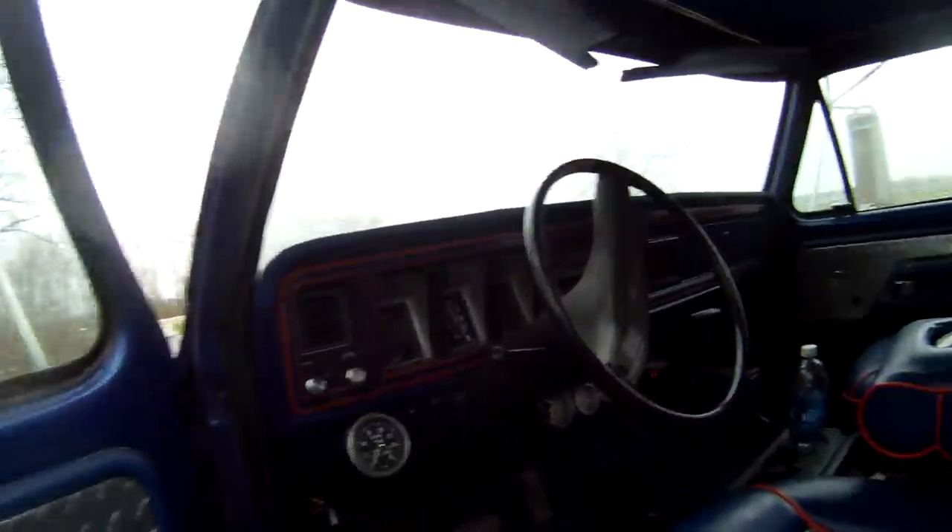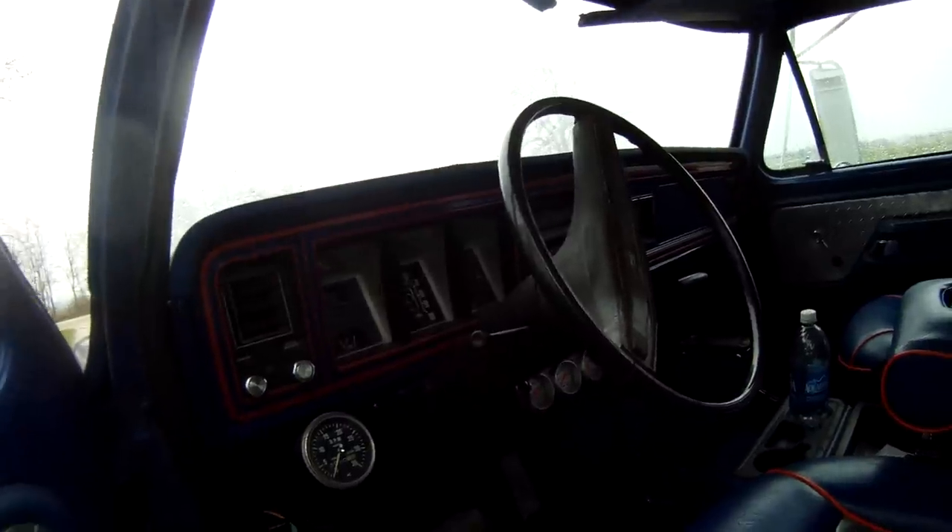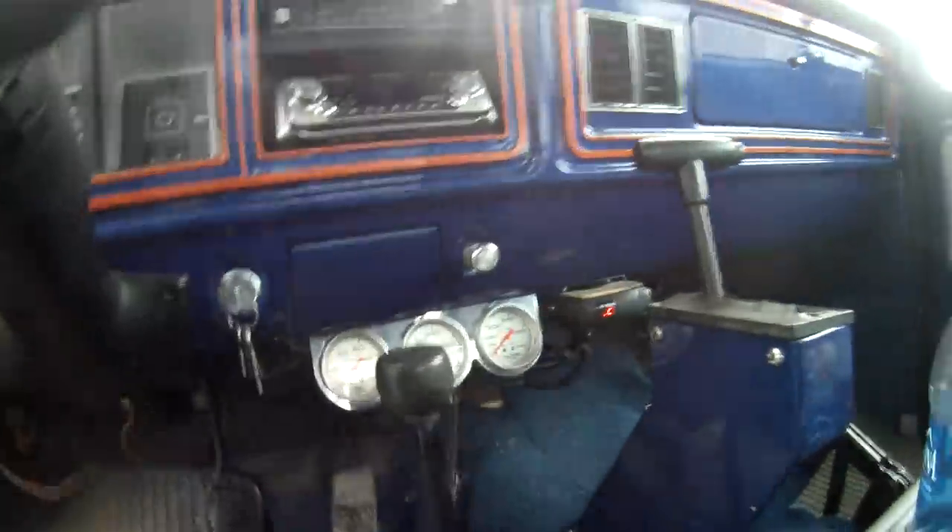What the inside looks like. Got an Allison tranny with a brownie box in it. Got some gauges here.